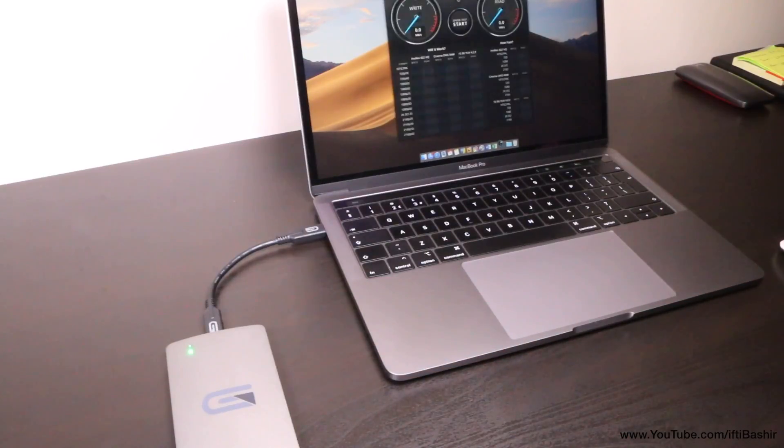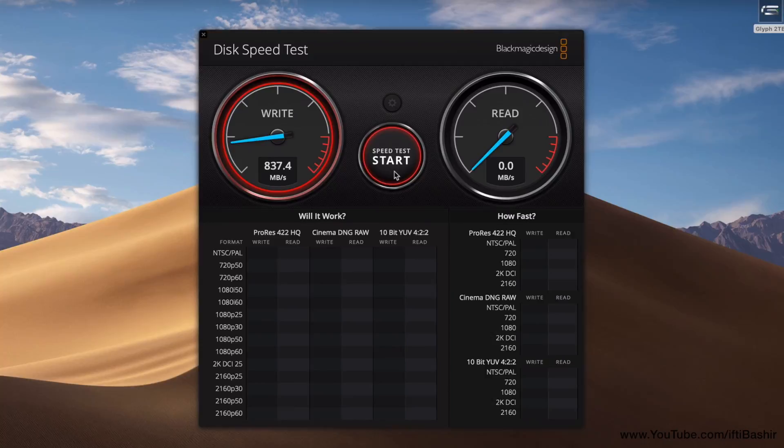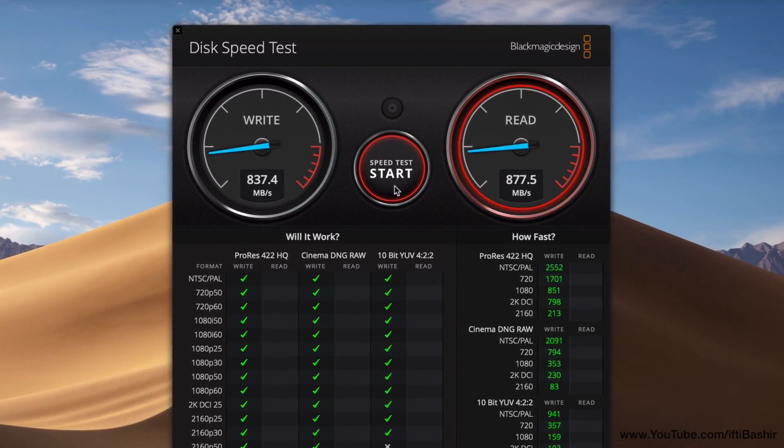Irrespective of the chosen cable, the drive continually sustained fantastic read and write speeds. Having tested all three cables I managed to continually hit these speeds, which is seriously impressive and easily enough for even professional use.